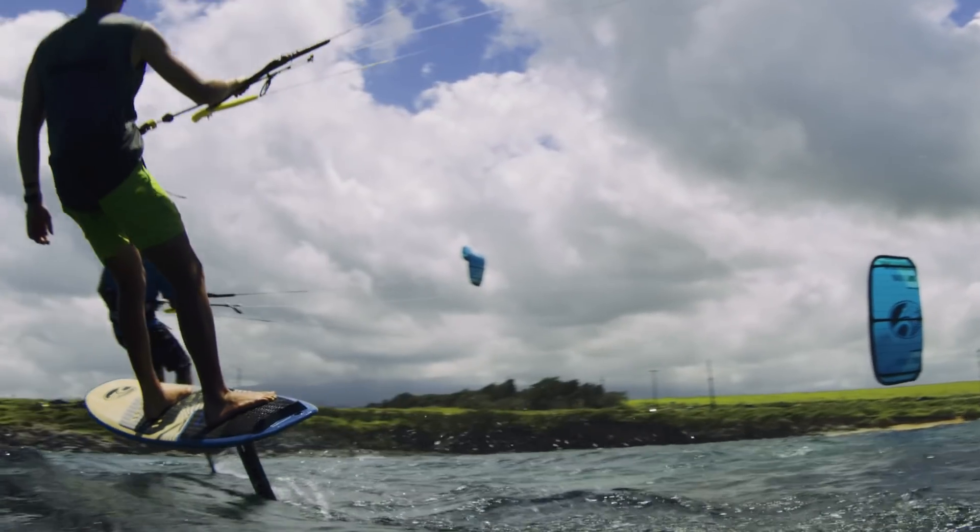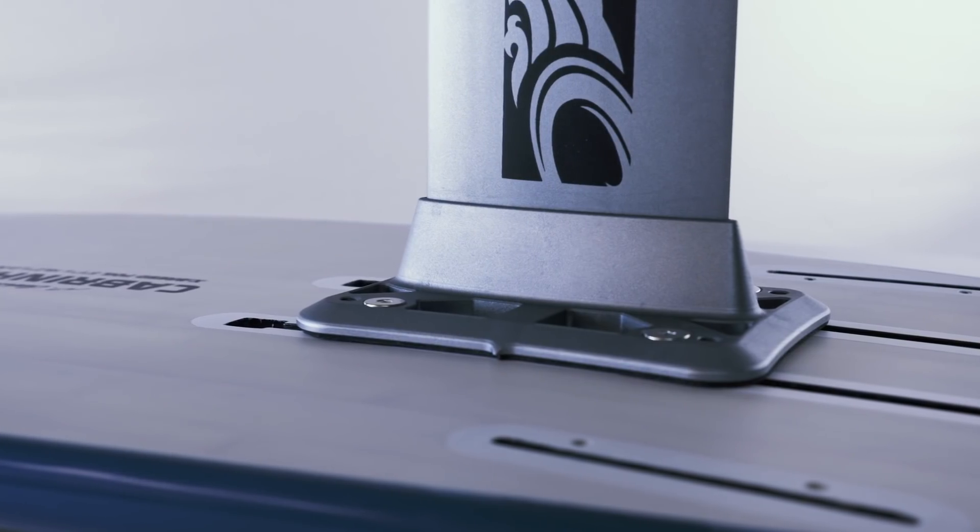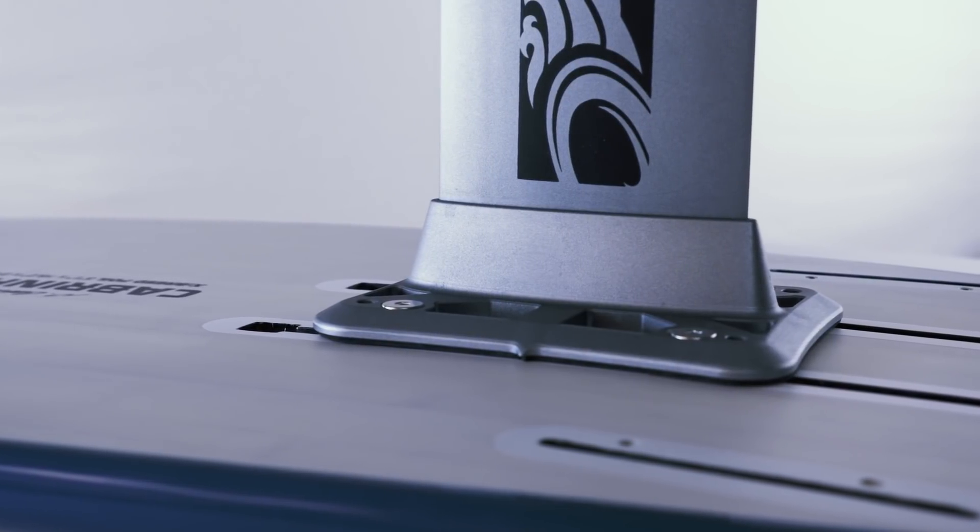The Crossbreed foil model takes a huge step forward in terms of versatility. The Crossbreed's foil shape is identical to the Crossbreed but it has a mounting track to attach our high-rise hydrofoil. The Crossbreed can now be used as a full-fledged kiteboard or a foil board.